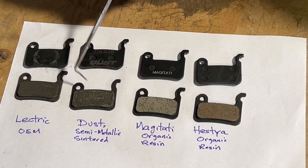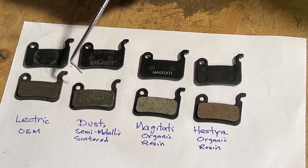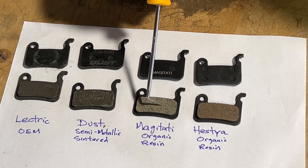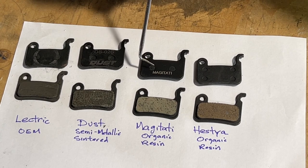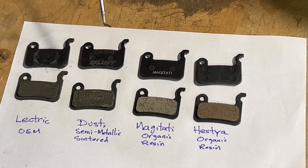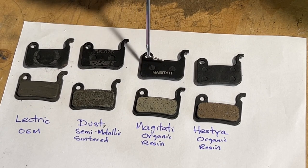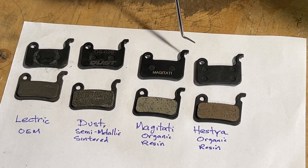Cost-wise, four pairs of the Dust semi-metallic — which I got on Amazon — was $13.99. And four pairs of the Maggiati organic resin were $9.99. So you might go through them faster, but they're relatively cheap to replace.